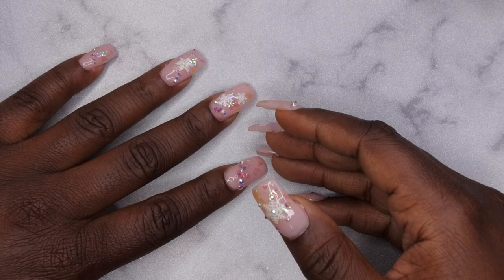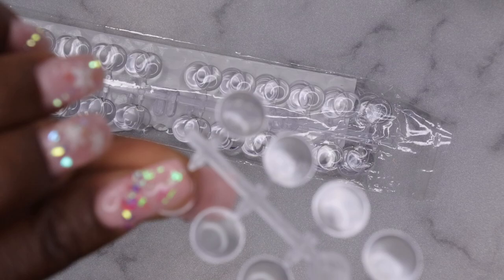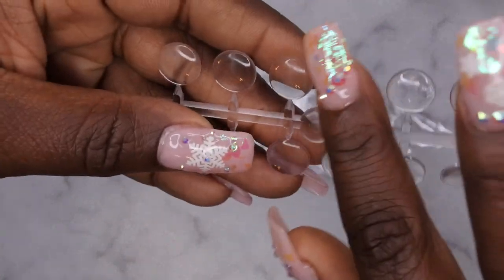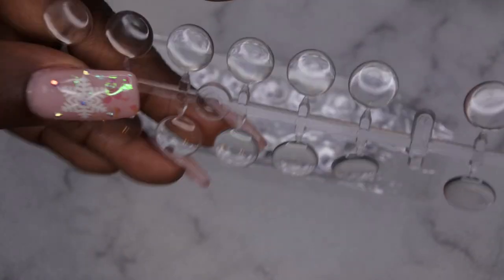I am going to be organizing all of my nail art stickers soon because I have quite a few of them. From my Dollar Tree nail supply haul, I got some photo albums, so that's where I'll put all of my stickers. The last thing I picked up is these little swatch circles — I got these with the intention of maybe swatching some of my gel polishes or acrylics to see what they look like.